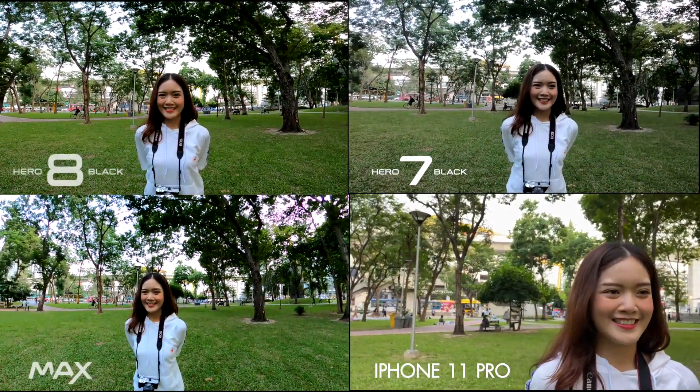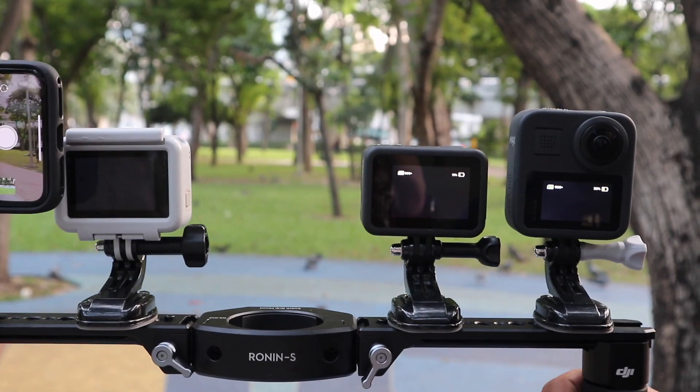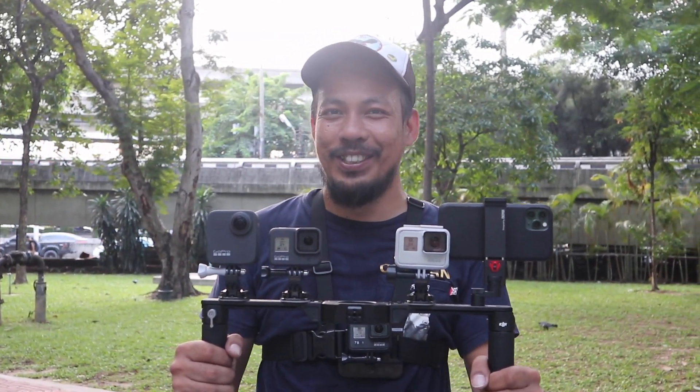I'm here to take a photo. I'm here to see the 3-2 of the car. I'm here to see the 3rd.